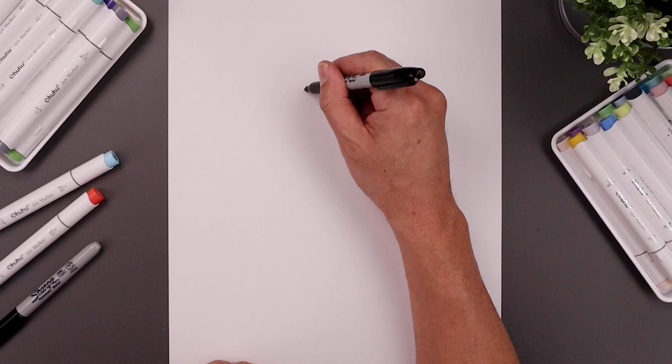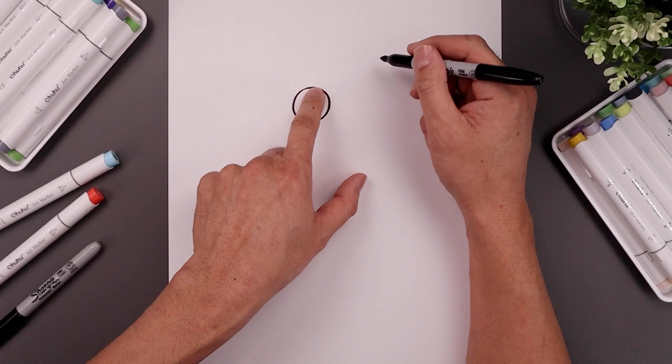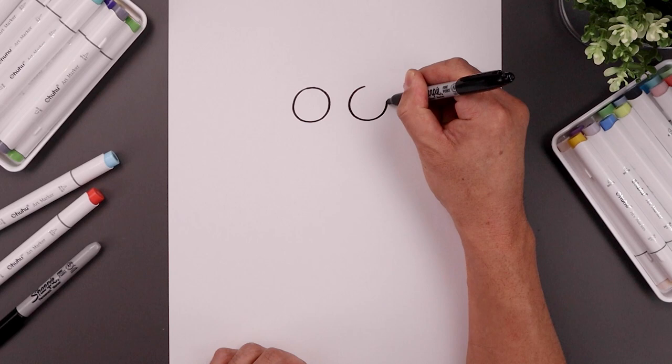Let's begin today's lesson at the top of our page and draw two circles for the eyes. Let's start with the one on the left, starting from the very top, all the way down towards the bottom, and then back up towards the top. Now leave a small gap in between the eyes and draw the same size circle on the right, lining up the top of that circle all the way down towards the same height, and then back up towards the top.